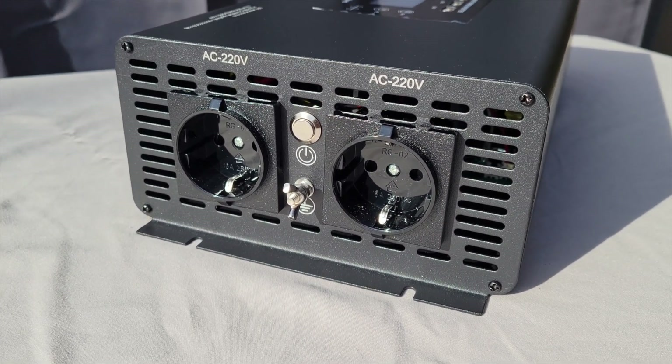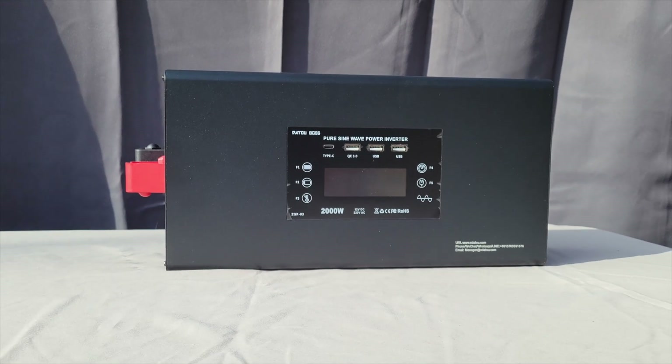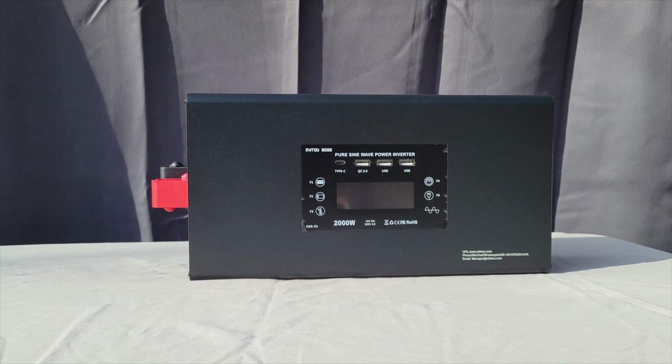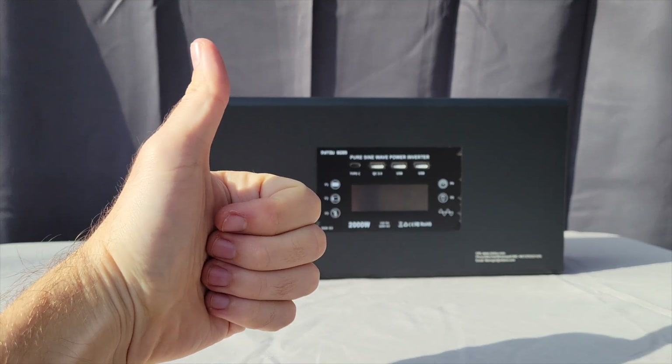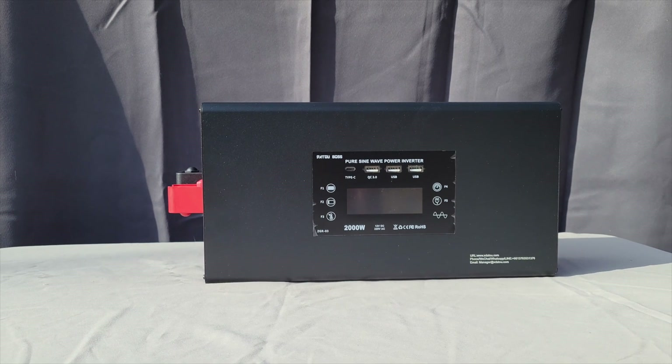The unit we will be looking at today is the 12 volt version. I believe this sort of series from Datoboss has inverters that go up to 60 volts. So you really got to pick the right inverter for your battery and your needs.